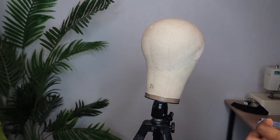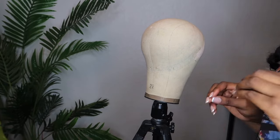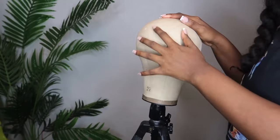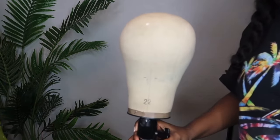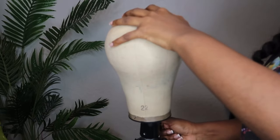I want this video to be as informative as possible so let's get right into it. This is going to be how you make a wig on a sewing machine.